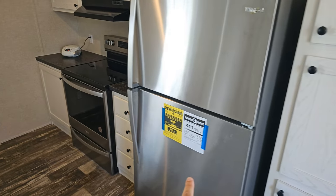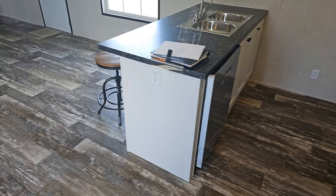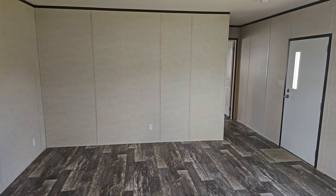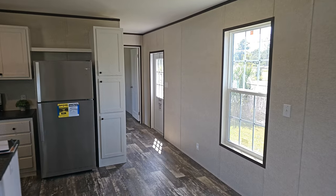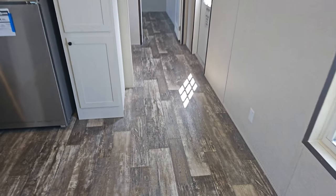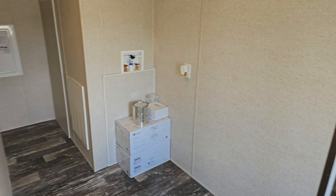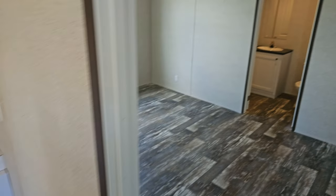Some upgrades they have done here include an upgraded range with a flat smooth top. This is a standard refrigerator, but you can get it upgraded with ice and water in the door. Over here you can also have a dishwasher. This is the living room area — it's a two-bedroom, two-bath — with a small dining room and a recessed light above. It is vinyl sheet vinyl throughout.